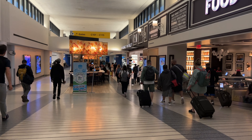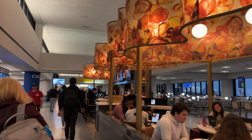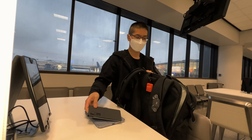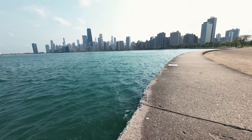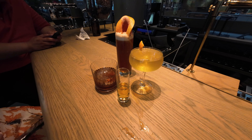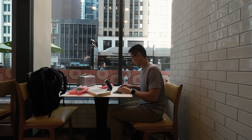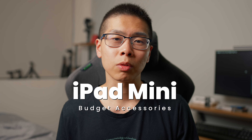I just came back from Chicago and I decided to bring my iPad mini and use four budget items or accessories, and I want to see if they work and how well they work throughout my trip. This Chicago trip was more personal so I didn't need to bring my laptop to do any heavy work, but I still wanted to write scripts, answer emails, and maybe even do some light editing. So here are my budget items for the iPad mini.